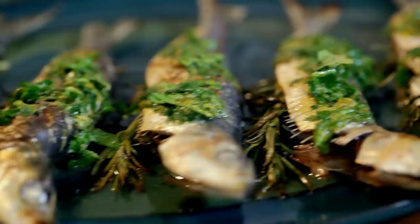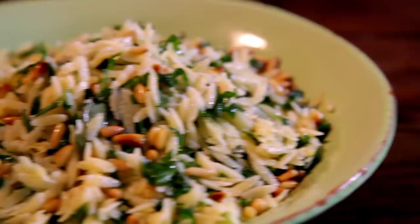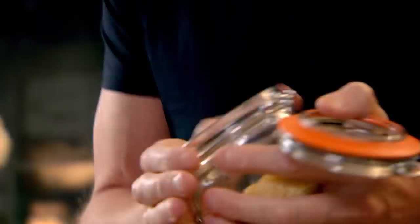My ultimate Italian lunch: I'm cooking scrummy sardines topped with a fragrant gremolata dressing, but first a deliciously fresh orzo pasta salad. This is one of the hidden delicacies of Italian pasta — orzo — because 90% of the time it's hidden in a soup, broth, or minestrone. It looks like large grains of rice, but once they absorb water they double in size.